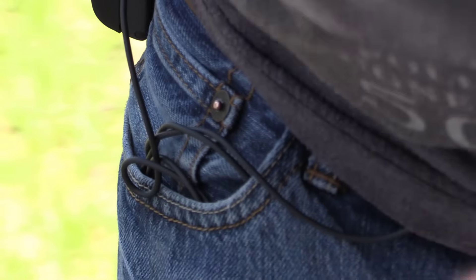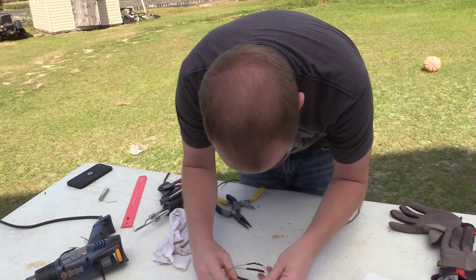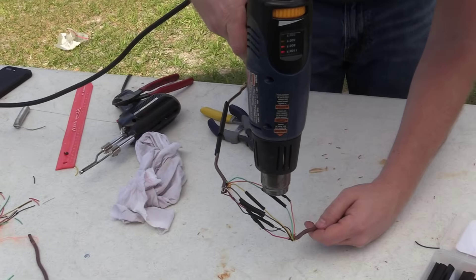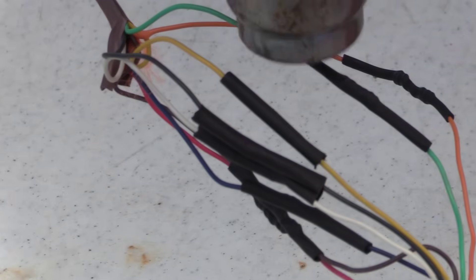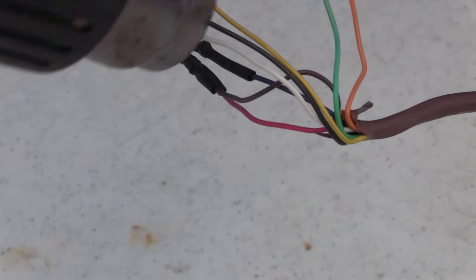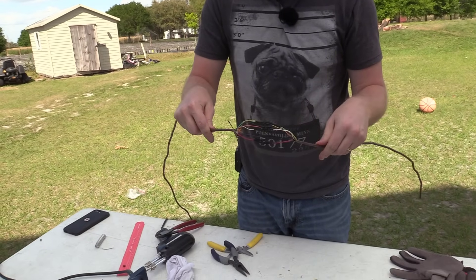Now before I start heating all the heat shrink, I need to make sure that there's no bare wire — otherwise I'm going to be creating a short instead of preventing one. So I've got to make sure — yep, I don't see any bare wires. Now we're ready to go ahead and heat shrink. This wire would literally break in half before these connections broke.